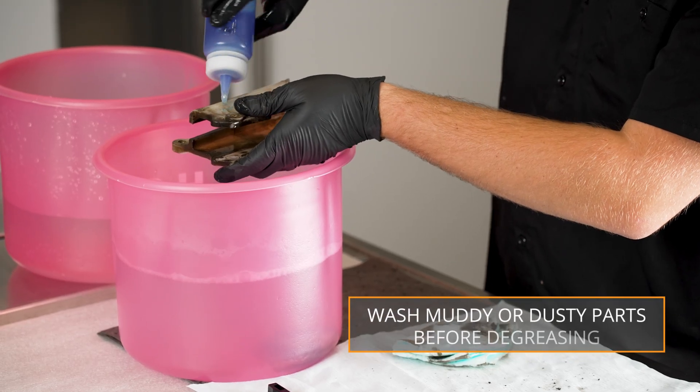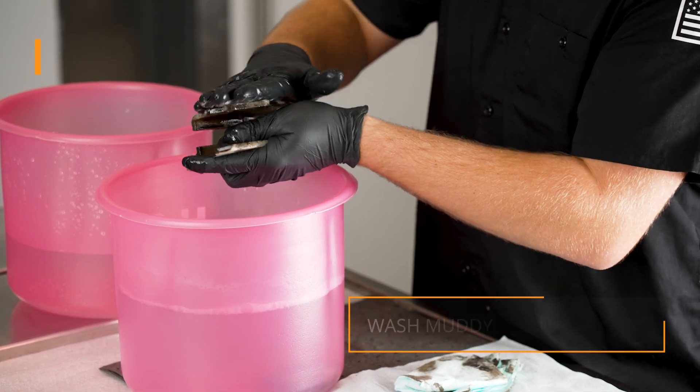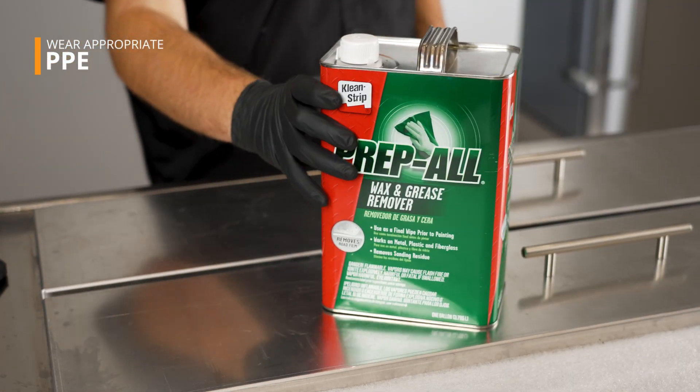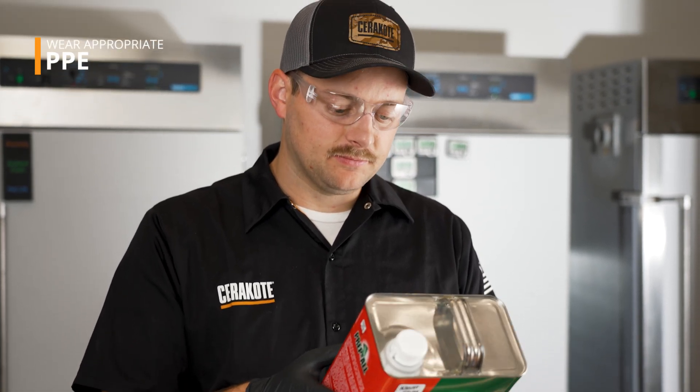Washing with soap and water is a good place to start if the part is caked in mud or dust. Be sure to wear nitrile or latex gloves from this point on. Any time you're dealing with chemicals and degreasers, carefully read the warning and instruction labels before use and storage.